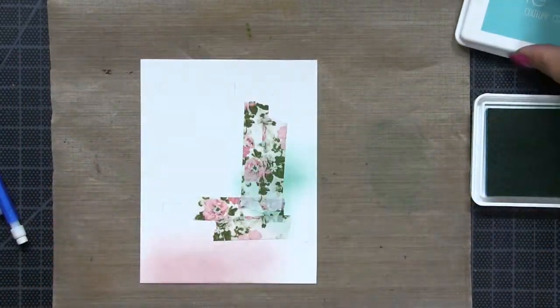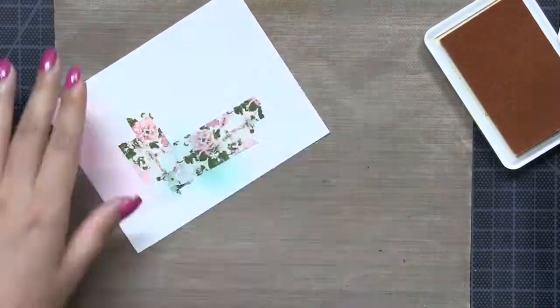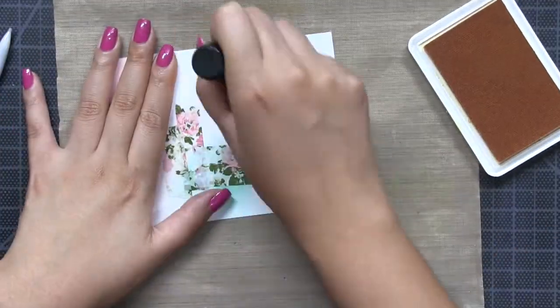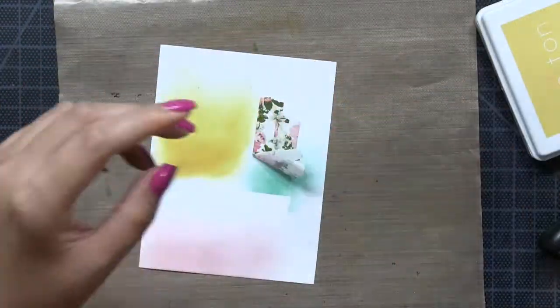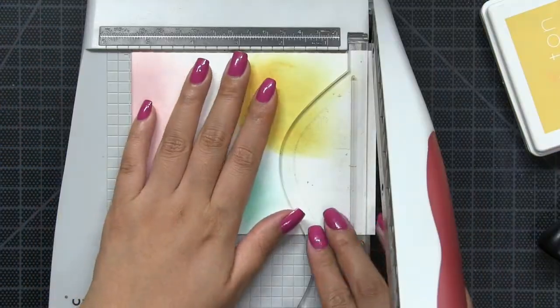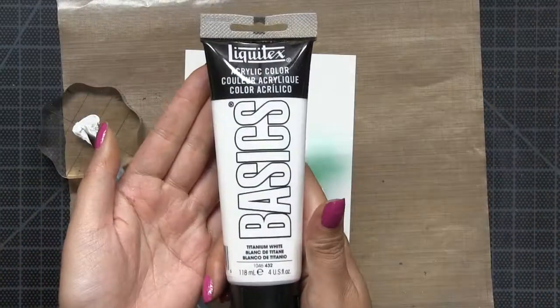I will reuse these strips later on to hold down my dies, so you don't have to throw them away after you pull them up from the masking. You can recycle or reuse the masking tape for future use — for example, I use them to tape down my dies later on.